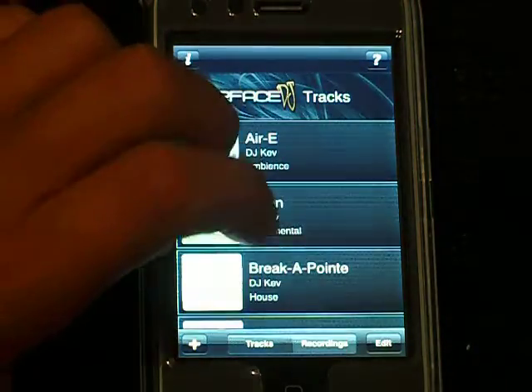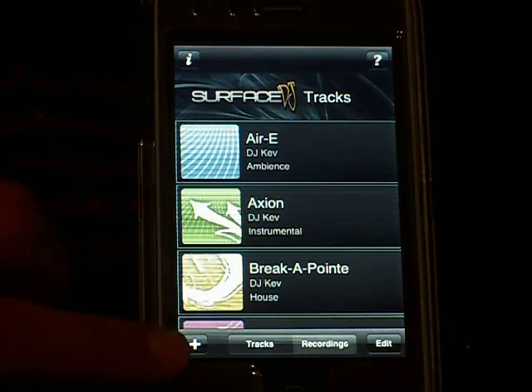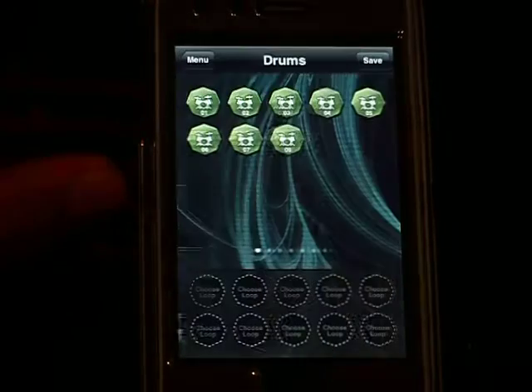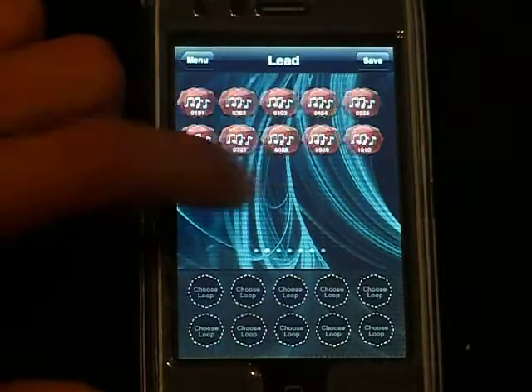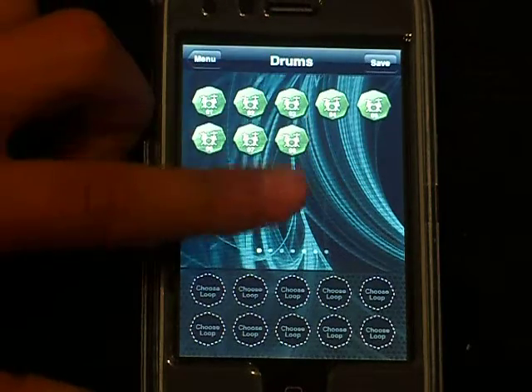I'm going to go back to tracks. You could go to edit. If you see this plus sign in the bottom left, that means it lets you create your own song. You could choose one of these, drag it, and then go next. There's a bunch of drums that you could choose from.